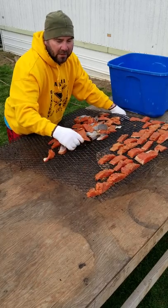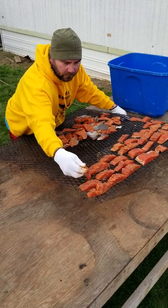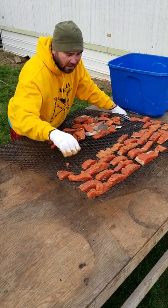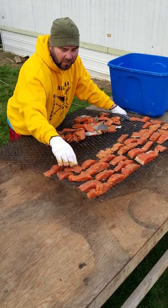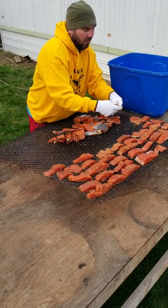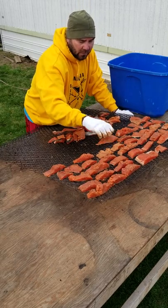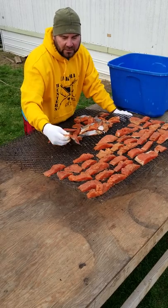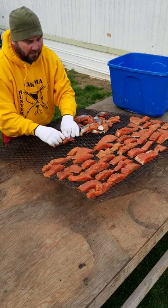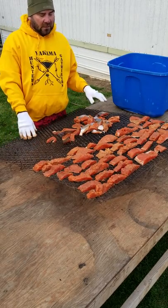It doesn't matter which way you lay them, but the smoke will go from front to back. You have to keep an eye on the fire and not let it get too hot. You want it hot, but not too hot. Sometimes if I let it die out a little bit it'll take a lot longer, but if I'm constantly watching it and keeping a good eye on it, I seem to do better with the texture.